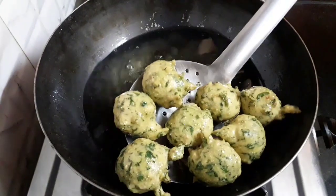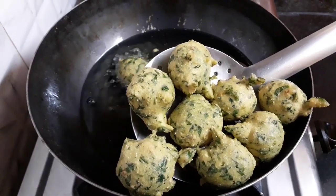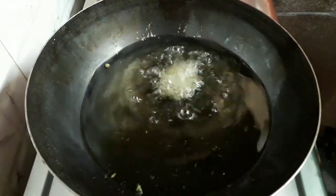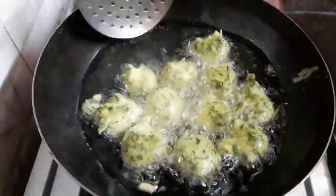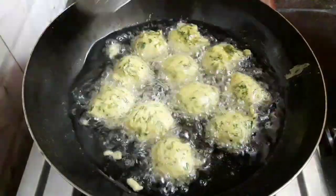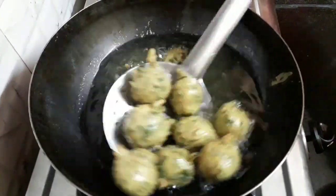You can see they have turned light golden — wonderful, they have fried well. Let's take them out. Similarly, I will fry another batch too. After the gothas fry, they will be soft from inside and crispy from outside. These are perfect snacks. These too have fried well — let's take them out.